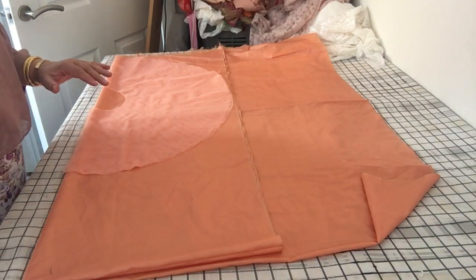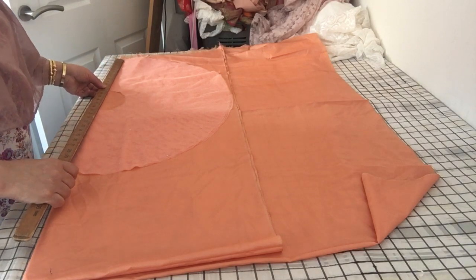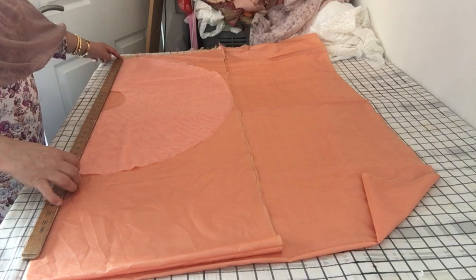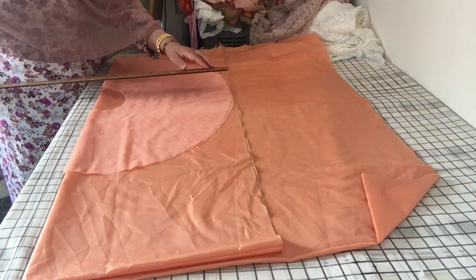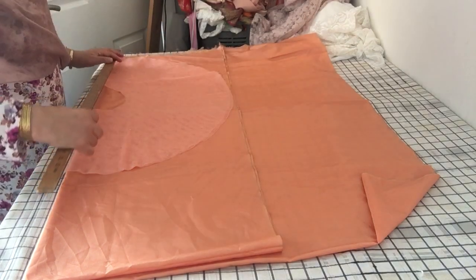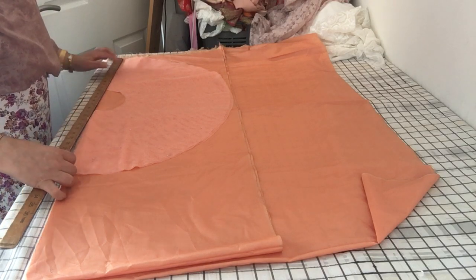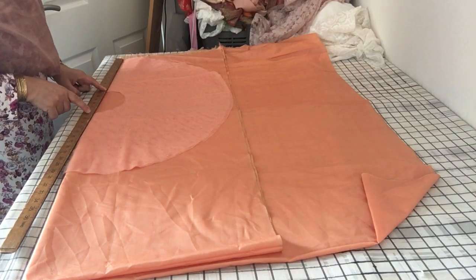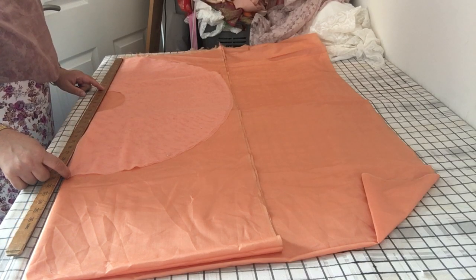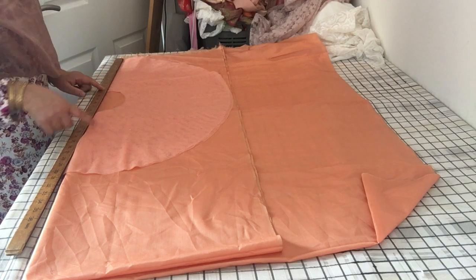I'll give you the measurements. Sarah is one year old but she's quite petite. The full length of this circle is 30 inches — it's been folded in half so 15 inches from there and 30 inches full. I've marked this at 12 inches, left a space of six and a half inches, and then we've got another 12 inches there, so basically 12 and 12 is 24.